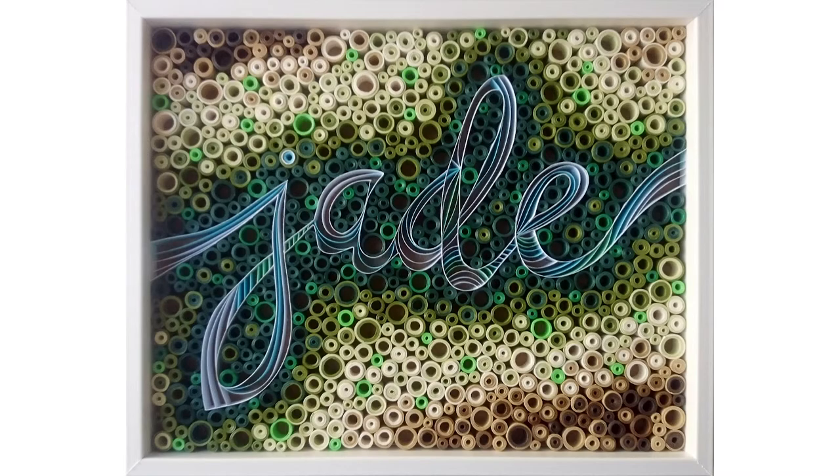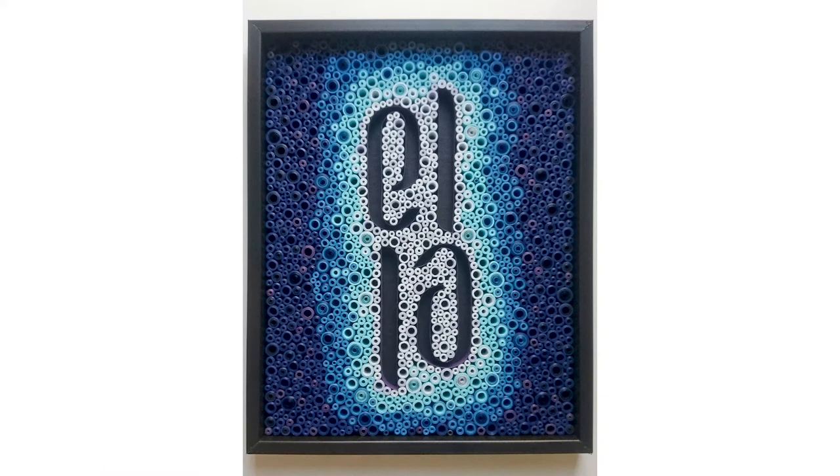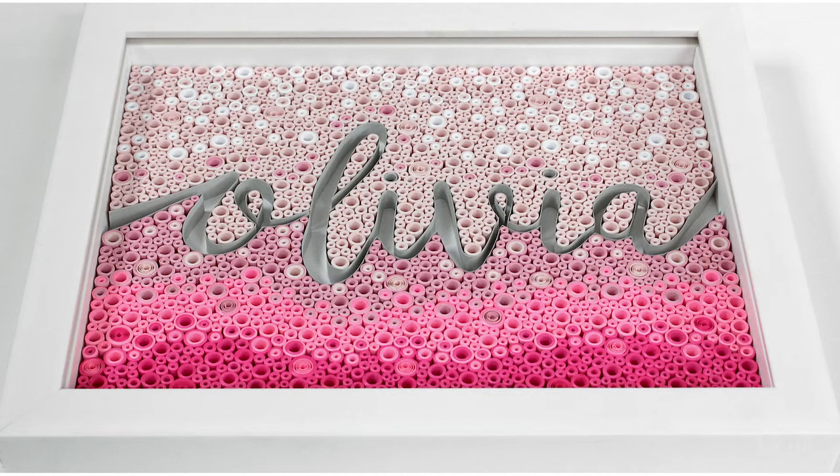The first paper art pieces that I made were names with these coils of paper and they were actually gifts for our friends and family for their babies. It started out being way more personal and then now I'm trying to grow as an artist.